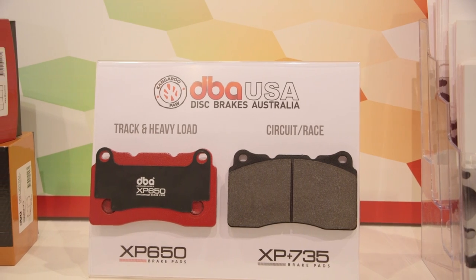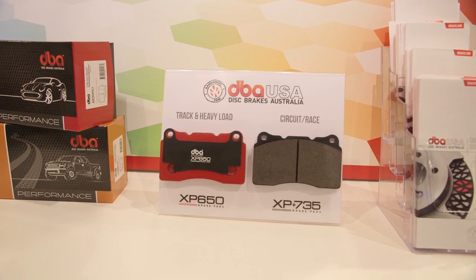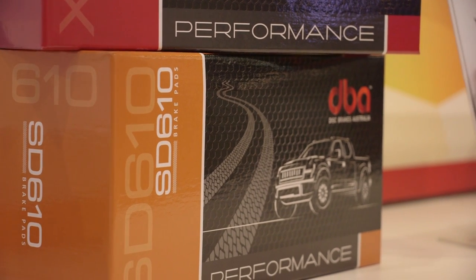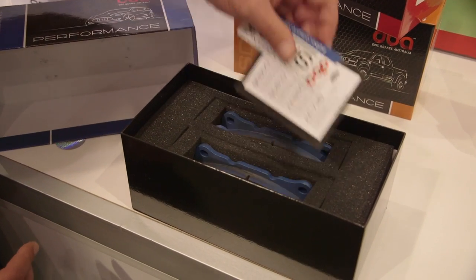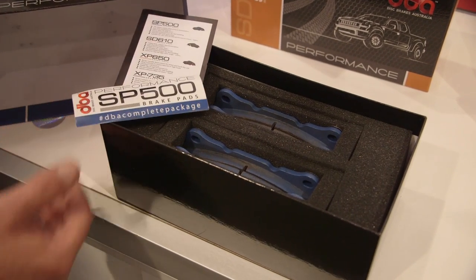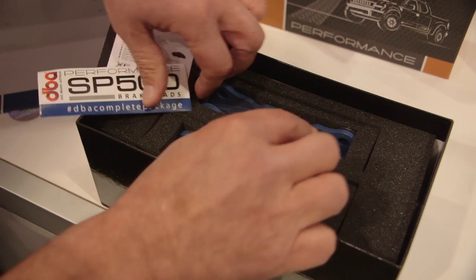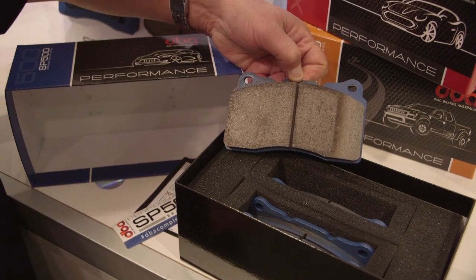Since it's SEMA, you are debuting these brake pads here, but also the packaging is very unique. DBA is very conscious of the consumer and we want them to feel they're getting value for money, so we go into great depth for presentation. As you can see, we're using the iPad or iPhone concept — we've got the decals, the bedding-in procedure, and a special foam insert that keeps the pads safe without getting damaged. We've come up with a complete braking system, so when you use a DBA rotor with a DBA pad you'll be virtually trouble-free.